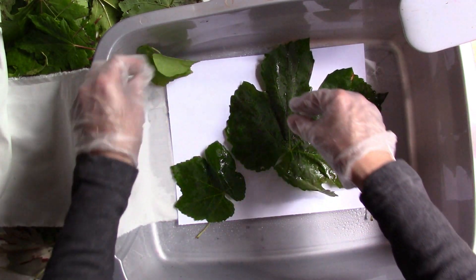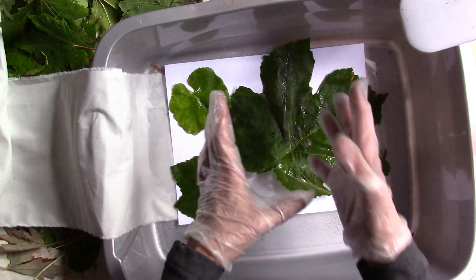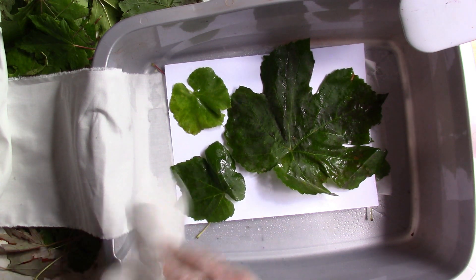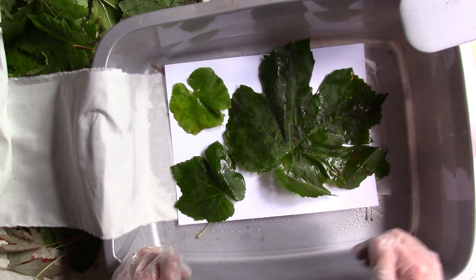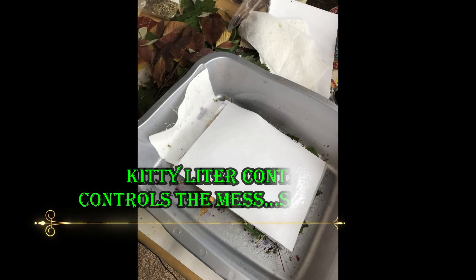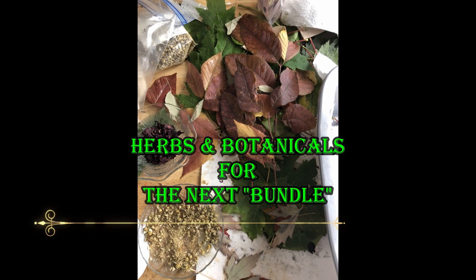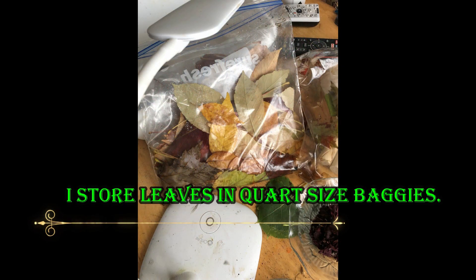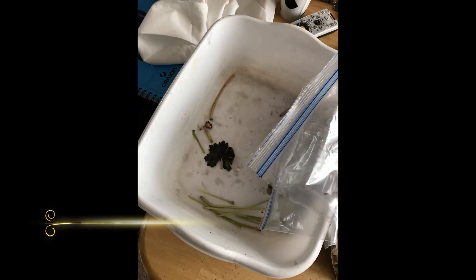I was actually just watching YouTube and this eco dyeing video popped up in my feed — I'll link it below. I'll find it while I'm editing this, but I saw this gal do it in this way, so this is not my idea. I just wanted to try it out and see how it goes.